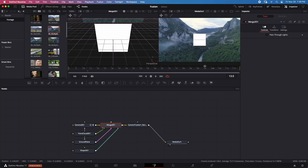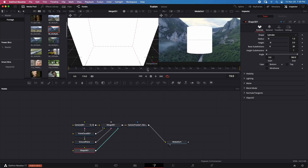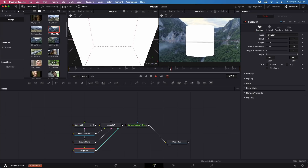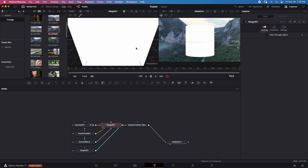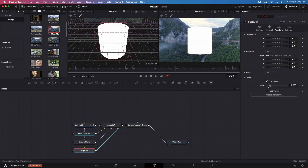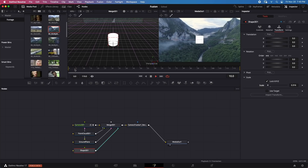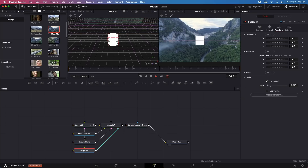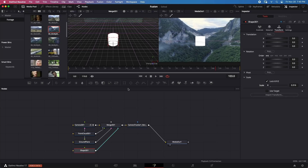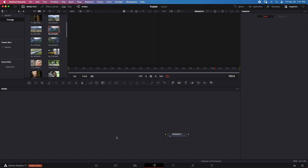While selecting Merge 3D, I'll add a Shape 3D and change it to a Cylinder. Looking at Media Out, playback is not in real time, but the cylinder is moving with the camera. I'll scale the cylinder down to see it better in the image — it's now tracked with the scene. We managed to perform 3D camera tracking easily, but real-time playback is not expected here. Please keep realistic expectations for Fusion on this system, as these effects don't play smoothly on most systems anyway.